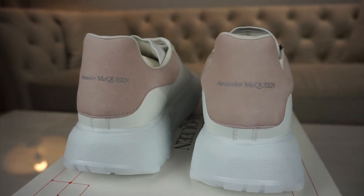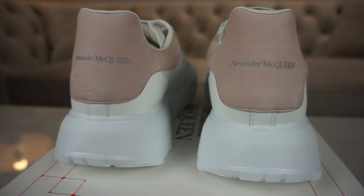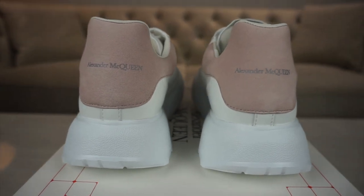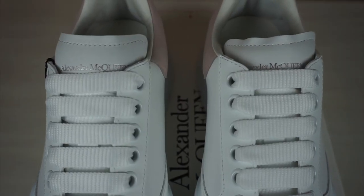If you move to the back, you've got the suede tab with the Alexander McQueen branding on the back. But the suede tab is not the same as the Alexander McQueen oversized sneaker — it's the same as the Alexander McQueen oversized runner. It's just a bit squarer and a bit longer as well.